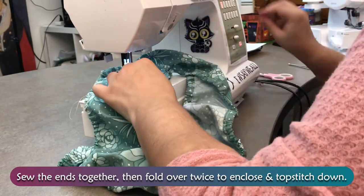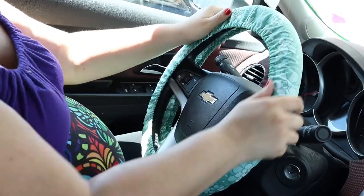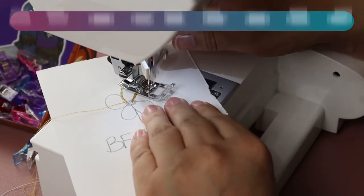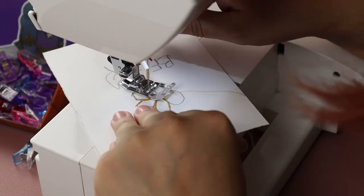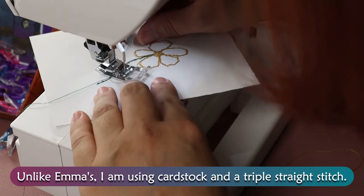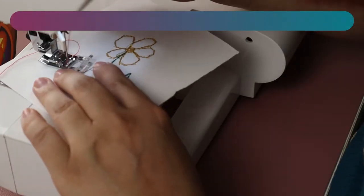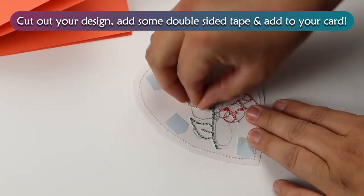Freehand Embroidered Cards. After you've drawn out your design, stitch over the top and change threads as needed. This project is actually inspired by Emma at Studio 77 — I'll leave the link in the description below for you to check them out, but Emma's is a little bit cuter than mine. Unlike Emma's, I'm using cardstock and a triple straight stitch. I probably should have made this design a little larger, but it got the job done. Cut out your design, add some double-sided tape, and add to your card.